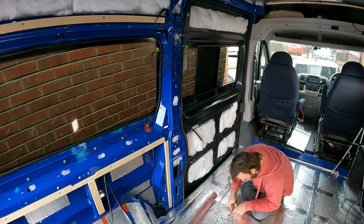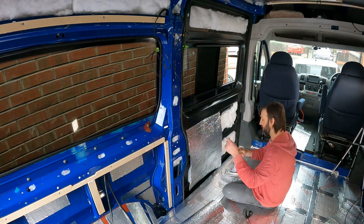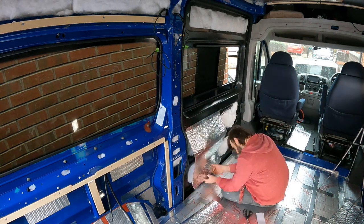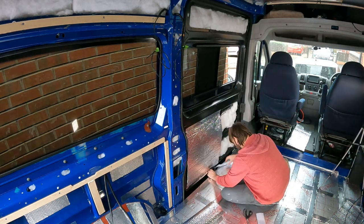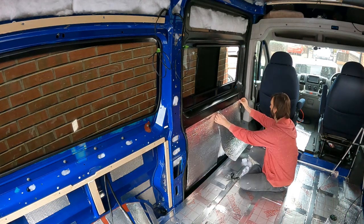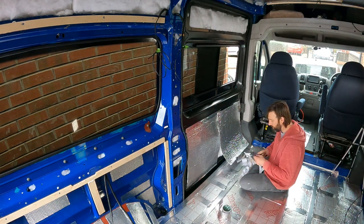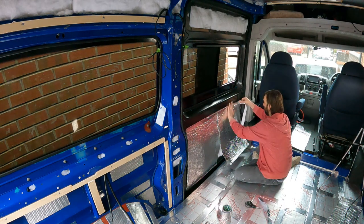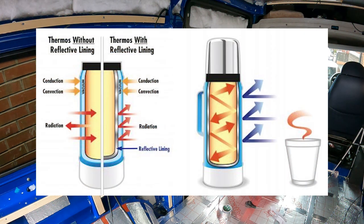The reason I'm using Reflectix in the van isn't to act as a vapour barrier — it's there to reflect back any radiant heat in the summer and help keep the van cool. It'll do the same job as the foil sheet your granny used to put behind the radiator to reflect heat back into the room. In our case the Reflectix will have a dual purpose: in summer months reflecting heat away from the vehicle, and in winter months reflecting heat back inside. Just think of the van as a giant thermos flask — the principle is exactly the same.